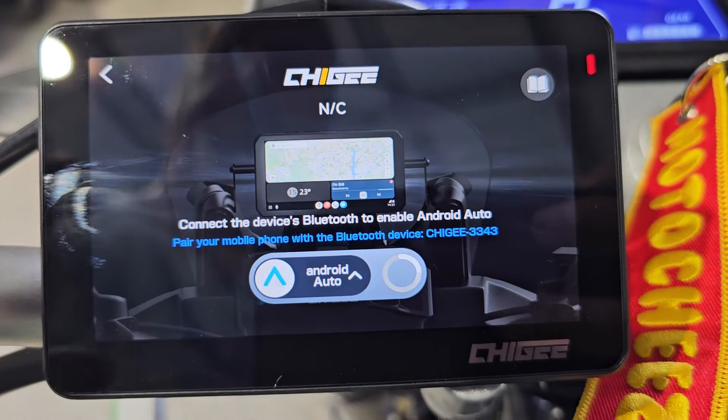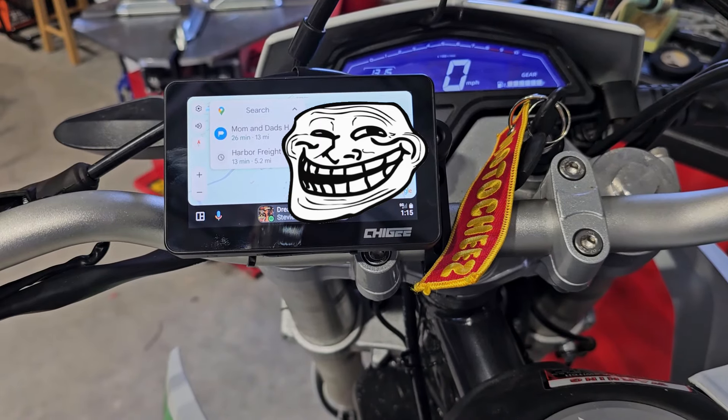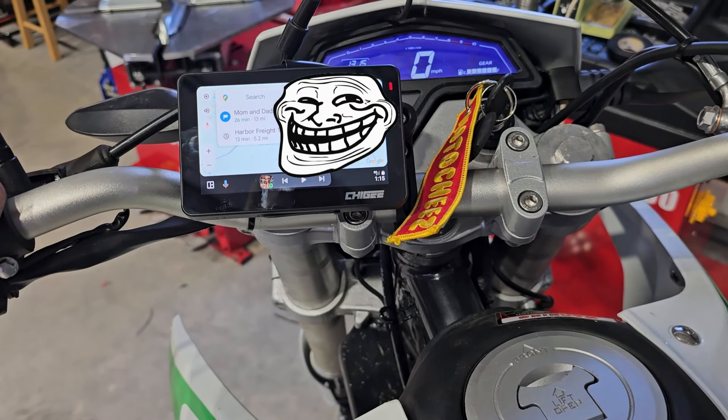Let's try to connect Android Auto — pair your mobile phone with the Bluetooth device. And we're connected, playing through my phone. Now let's see what the settings are. There's brightness, touch tone, startup sound, storage is on the SD card. For features: we don't have tire pressure monitors but they are available; we don't have the OBD but that is available. GPS — I'm in the garage so there's no signal.